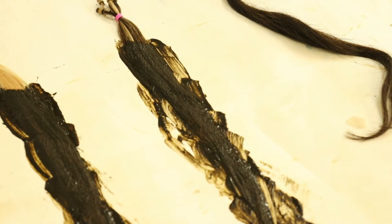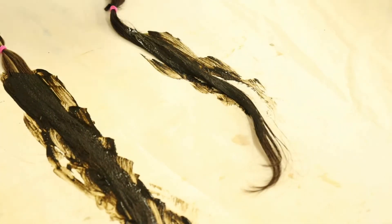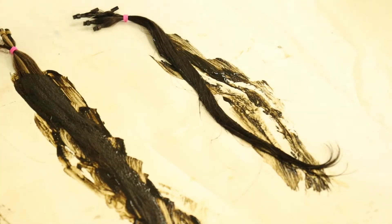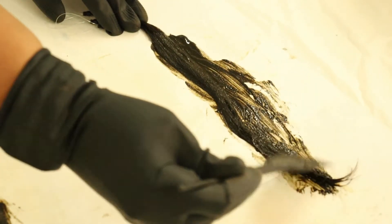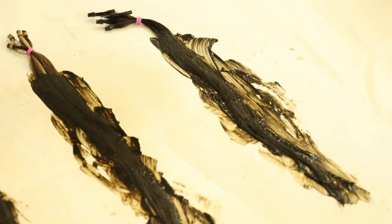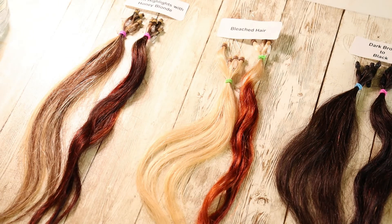Last we have the darkest color — dark brown to black. I don't expect to see too much, but we always get surprised. We are going to leave this on for three hours. I'm going to saran wrap all of these, just imitating a shower cap, and we'll come back after three hours. These have now been rinsed out after three hours.